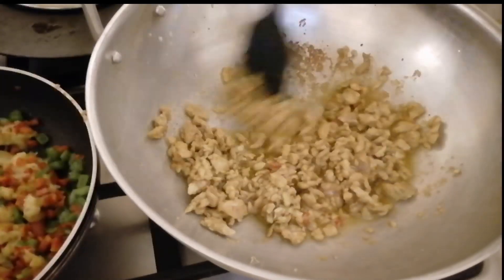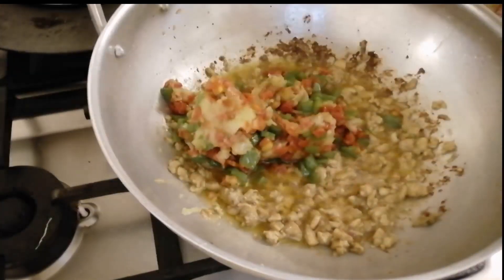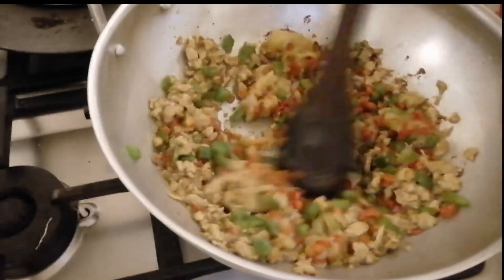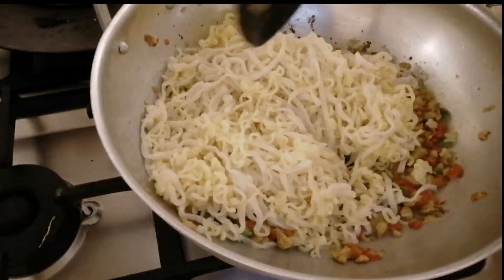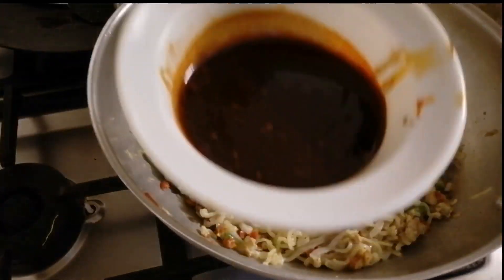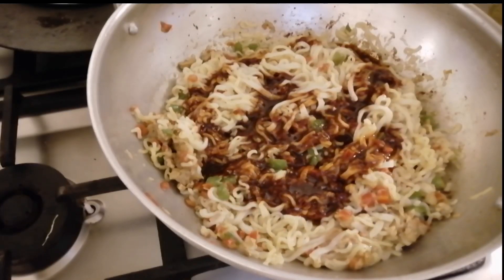Cook the chicken for 5 minutes until done. Now add the vegetables back and mix them together. Then add the noodles and after adding the noodles, add the sauce.